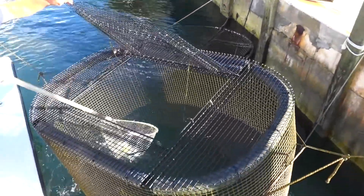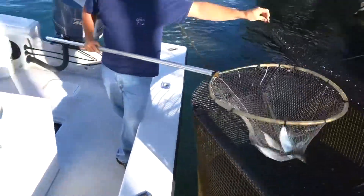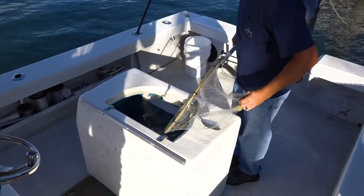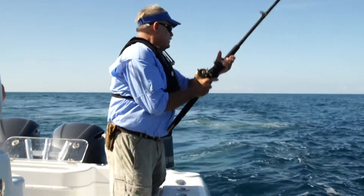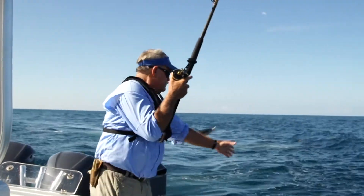We caught a pile of threadfin herring the other day. We put them up in our holding pin. They're pretty much all the same size, so we know the rig to use. But we're still going to stop at the sea buoy on the way out and try and catch a couple of runners, so we're going to need rigs for them as well.